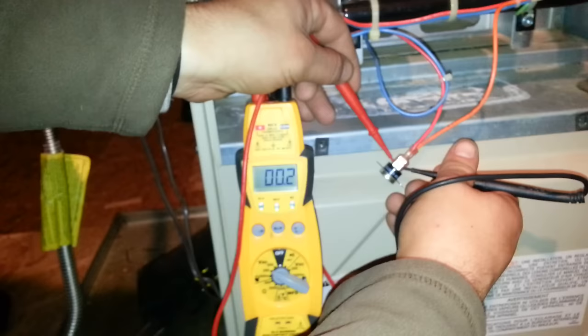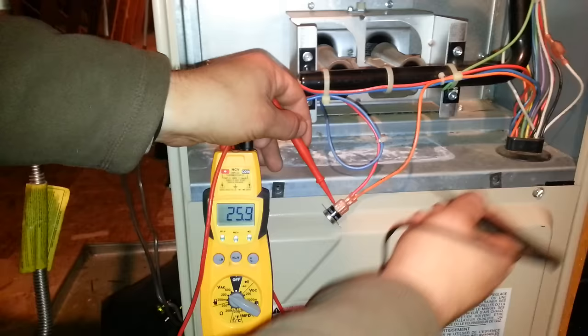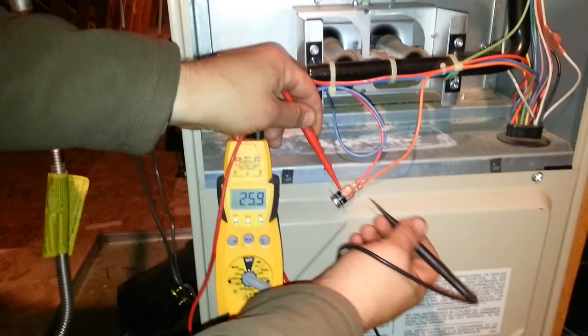Now I've had the limit pulled out for ease of use to show you guys how it's done — it makes it a lot easier to check. Notice how he checks the other side of it, Chris. Check the other side. 24 volts. That thing is closed.